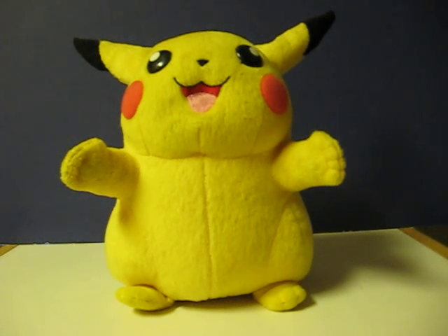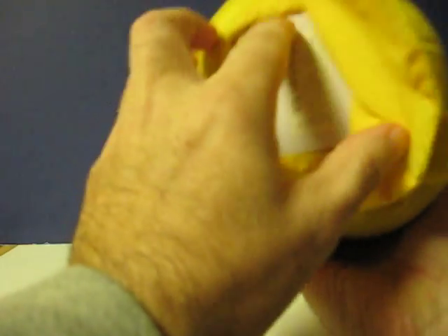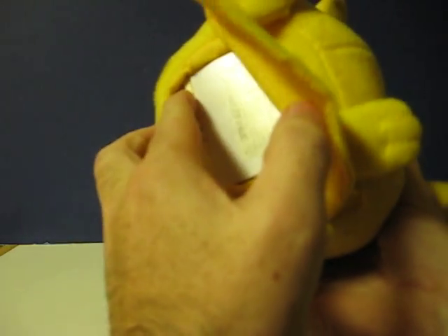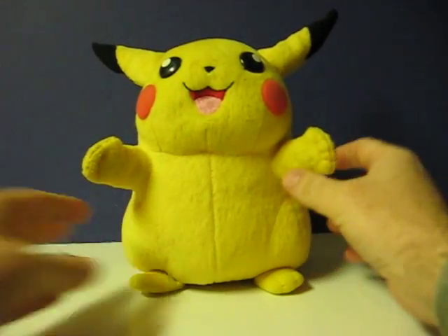This is a Pokemon battle-ready Pikachu that's going up for sale, and this is a quick demonstration video to show some of the things he says and does. First I will switch him to the on position, and you get him to work by squeezing either paw.